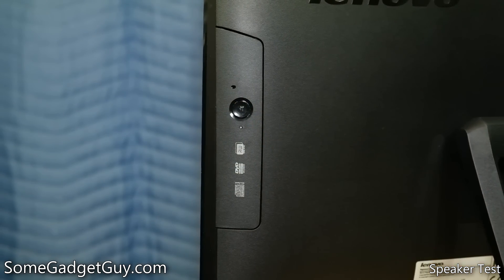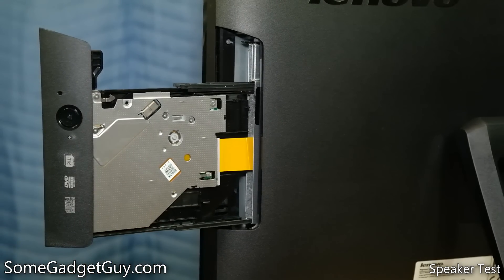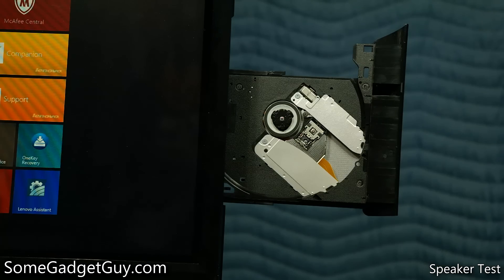Happily for some, there's also a DVD drive built into the case, though that really stands as a legacy device these days. For the month that I used the C260, I think I only opened it twice — once to see that it was there, and once to shoot this video.